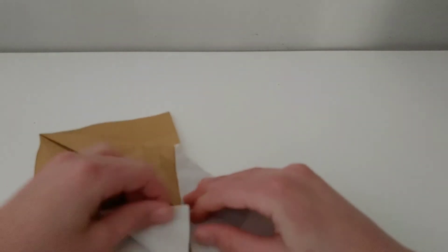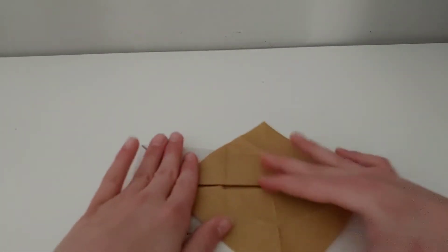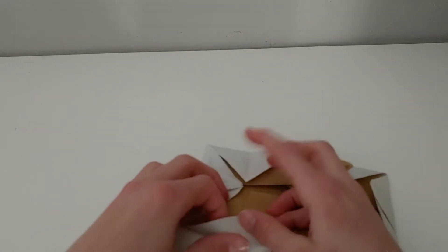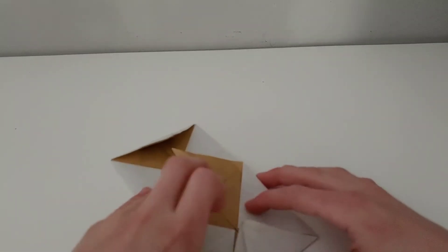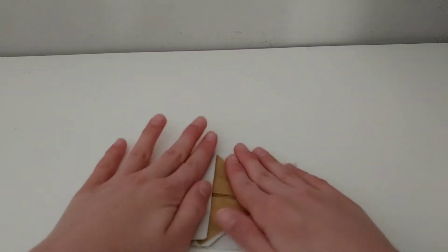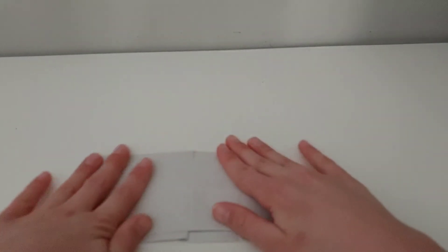Except this one. Now take this and fold it here, doing the same as you just did. Take this point and bring it here, holding these flaps like this — do the same that you just did. Now fold these back, then turn it over.